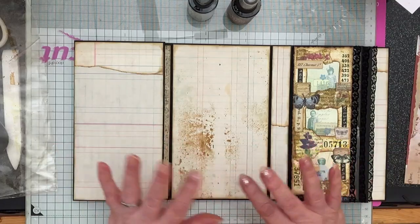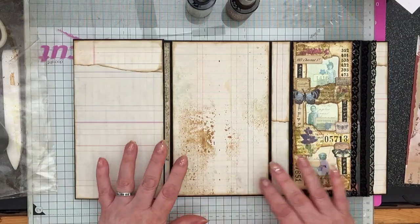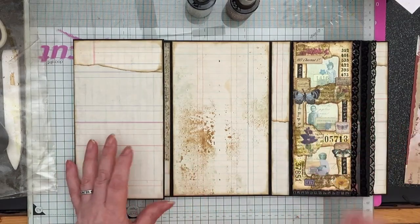Hi everybody, welcome. We're starting on the decorating of what will be my Tim Holtz folio — the black one.